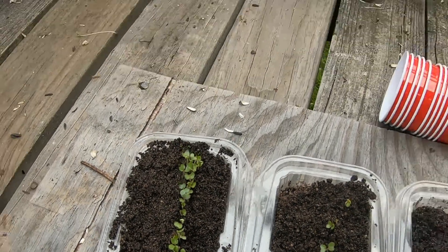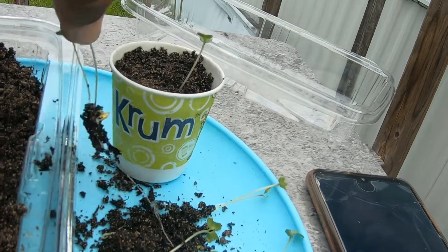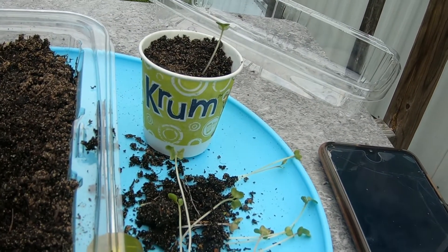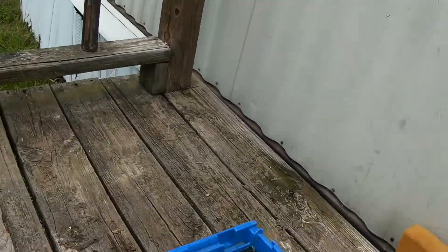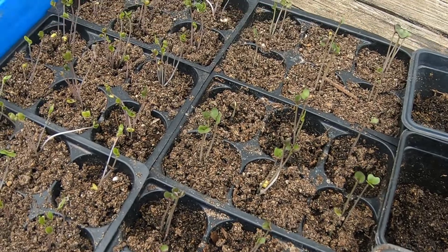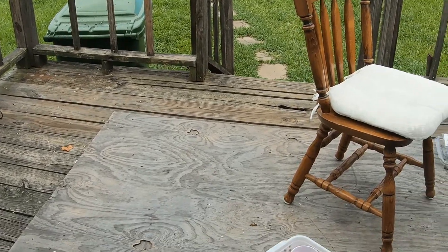That's what I'm doing with the rest of these — just putting them into the little dixie cups because these are fairly long. Look how long and leggy this is. Hopefully it'll still live. I also have all of these long leggy ones still in their cells; maybe I can dig some of the dirt up and push them down further.